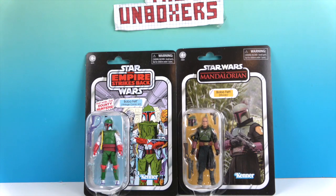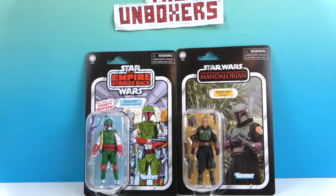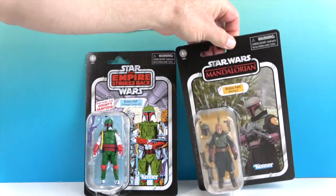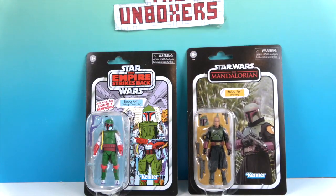On the right is the Morak version — this is the first time Boba Fett shows up on The Mandalorian. Very cool. You can take the helmet off, and it's a really great facial sculpt. He comes with some weapons, and these are all by Hasbro.